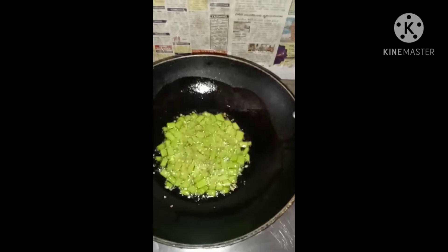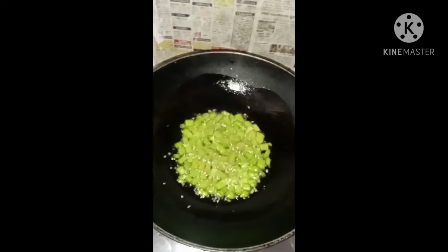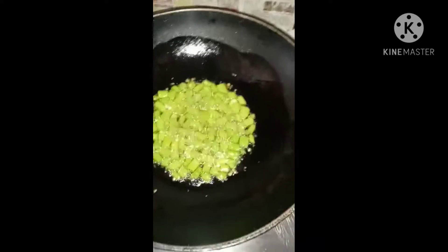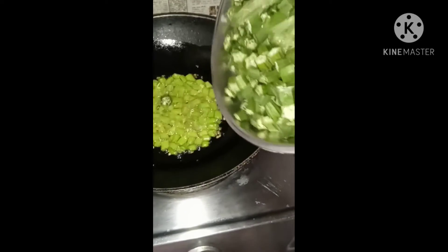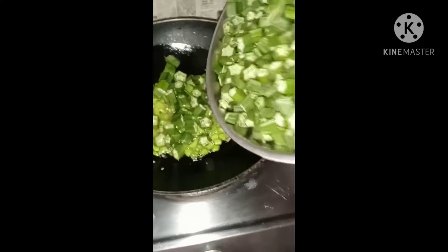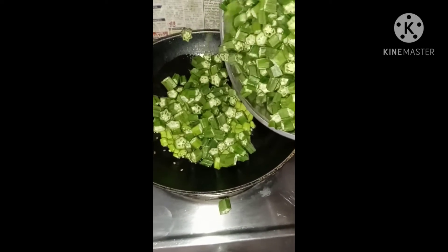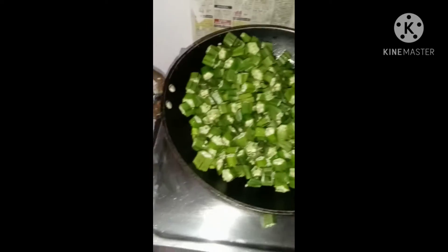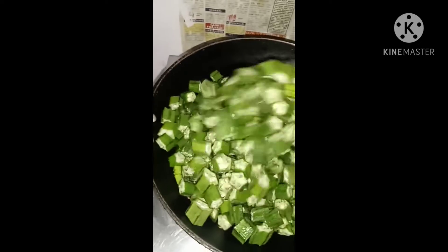Now I'm going to cut the ingredients and prepare them. I will take them and make it for the recipe.